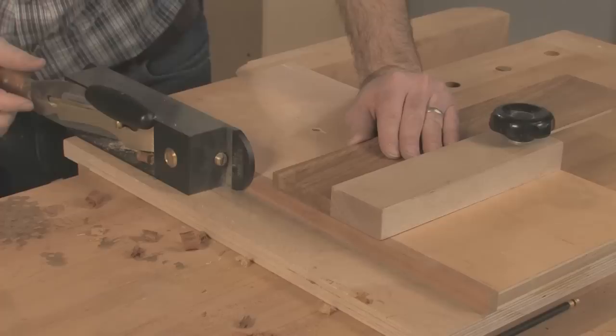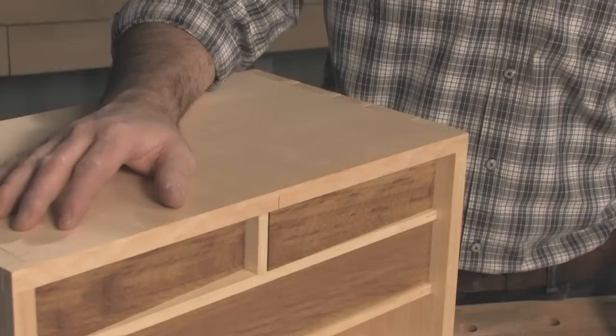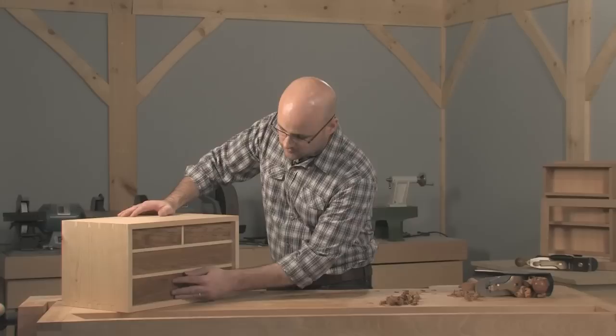First, square up one end of the front. I like to use my shooting board for this. Then do the same to the other end and continue trimming until the front's length is spot on. Now move on to the bottom edge, planing it straight and smooth. Finally, plane the top edge until the front fits in the opening with some space for expansion. That's a great fit.